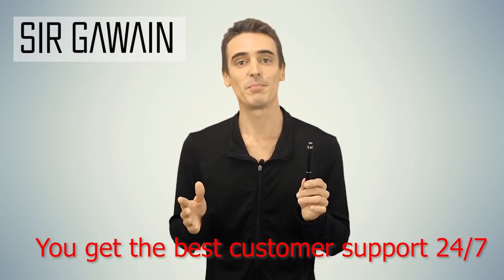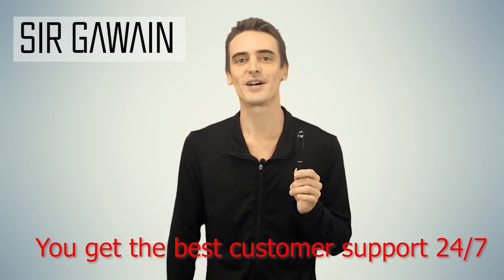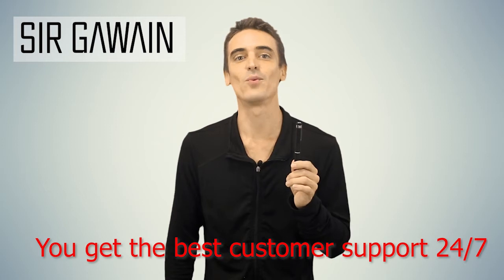If you have any trouble with the pen, don't worry. Remember you have 24/7 customer support available at the SirGowan.net website.